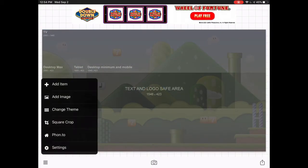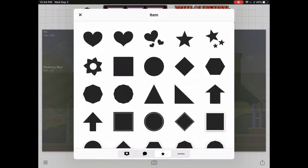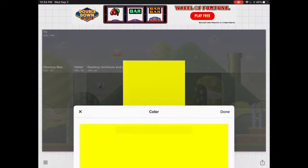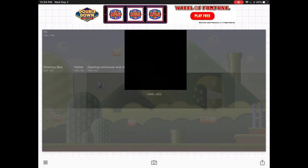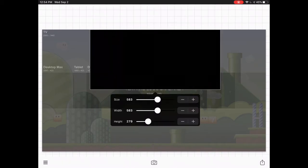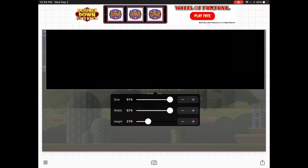You're going to want to adjust the background — make sure it's blurry. Next up, you're going to add a square and then crop it. Make sure it's covering that light part up there while you're working on your banner, and make sure it covers up really good.